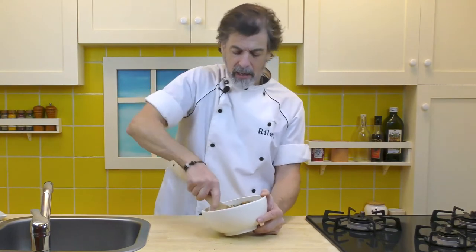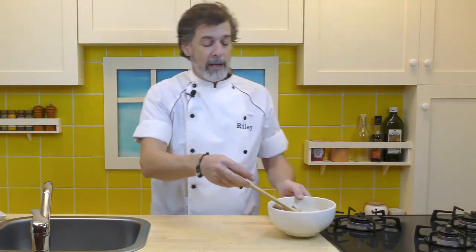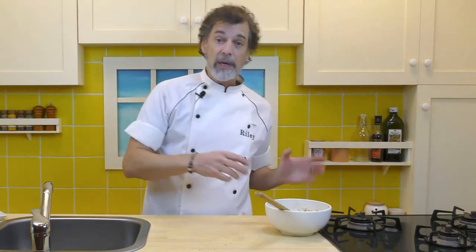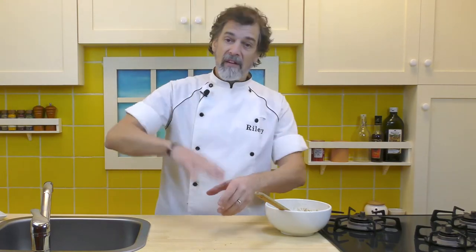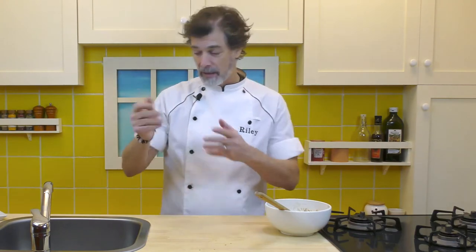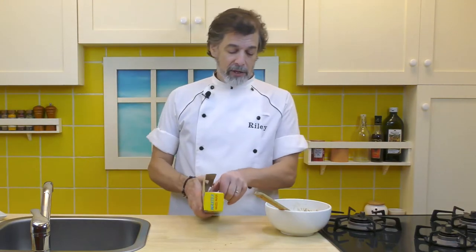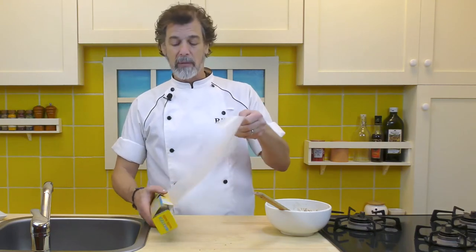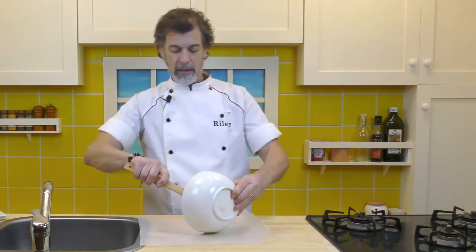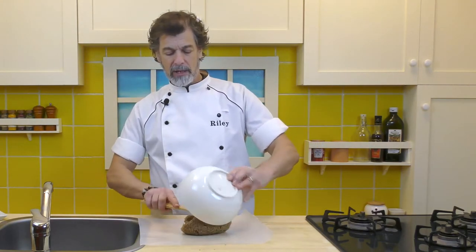That looks pretty good. Now, there's two ways you can do this. If you want to give it away as Christmas presents, get some nice little jars like my little mason jars, and just fill the jar — pack it in there. Make sure you use a wide mouth jar so it's easy to get out after. A person can just spoon some out and put it into their mug and make some hot buttered rum. What I like to do is make a log, so take a bit of wax paper and just empty this out onto the wax paper.